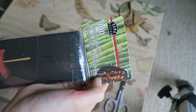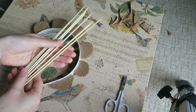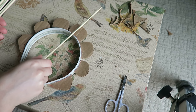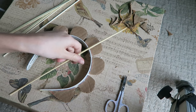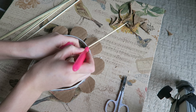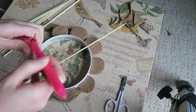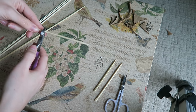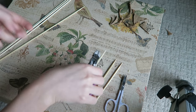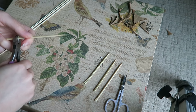Now comes the fun part — I'm going to be using these bamboo skewers as the spikes on the crown. You can get these at any grocery store; I got mine at the dollar store. I'm going to measure out the length I want first and then leave a mark with the pen on the skewer so I know where to cut it. I'm using cutters to cut the skewers. You can use scissors but it's going to be a lot harder, so I definitely recommend using cutters.